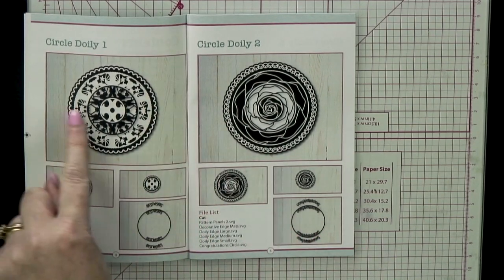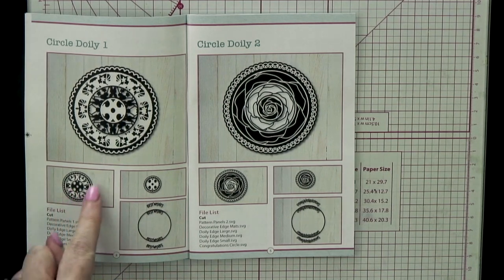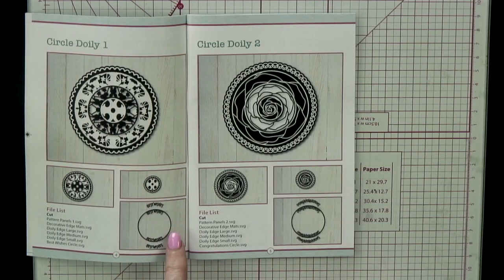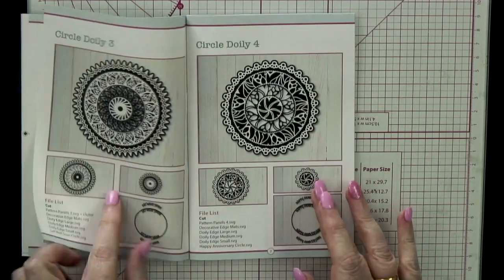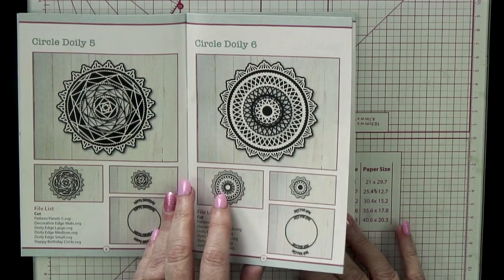If we just look at circle one, for example, you've got this lovely doily — this is what it looks like when you've cut all the parts and laid them up. Then you've got individual sizes: medium and small. Normally we'd say we'll give you one size and you can resize it, but because some of the bigger ones are quite intricate in their detail, if you shrunk it down too much you would lose that detail. So we've done a large, a medium, and a small. And then for each one we've done a sentiment circle, so you can add that into your doily if you want, but we've also done the words separate if you just want to use them on their own.